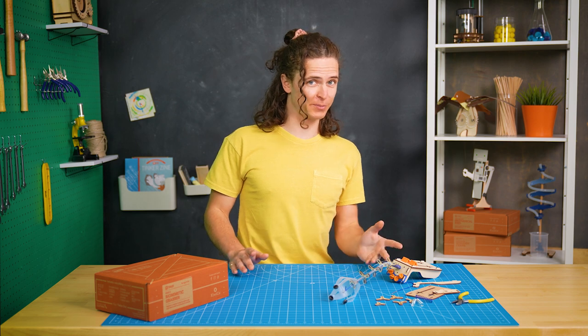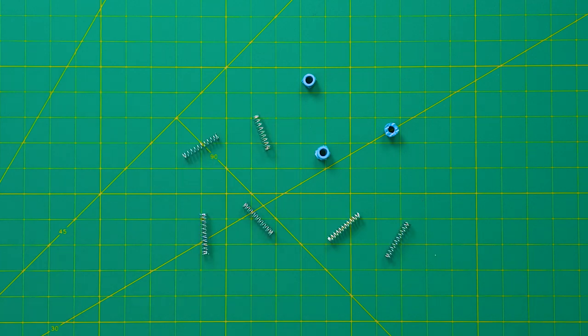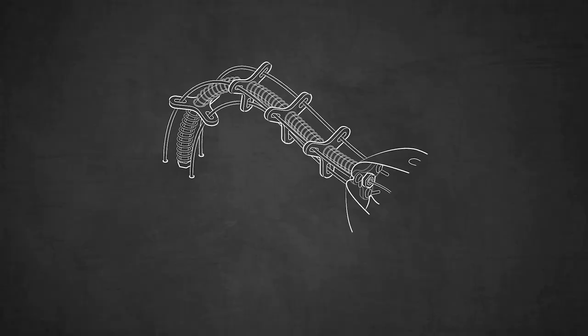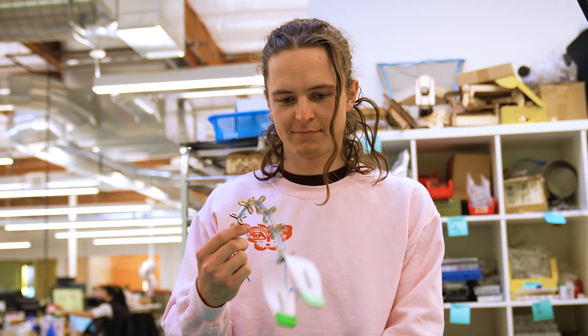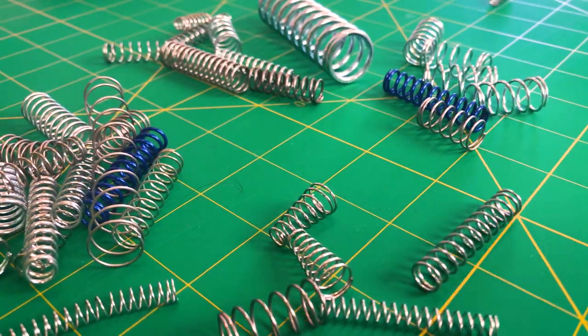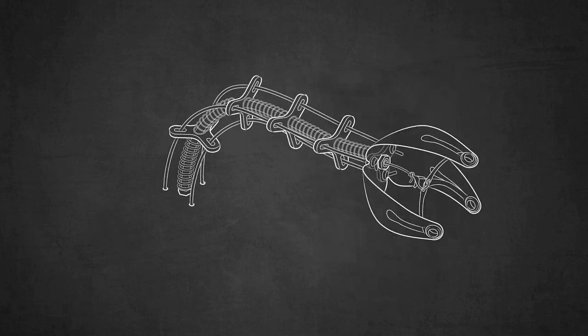But it was difficult to play with and kind of hard to build, so I went back to brainstorm better design solutions. In my next prototype, I switched out the foam spacers for springs and swapped the string for fishing line. Increasing the distance between the vertebrae meant we could use less wood and allow the grabber to be more flexible. But the first arm with springs flopped over right at the base because the springs were all the same, so I tested a bunch of different springs and ended up making the bottom spring stiffer so that the arm would bend more naturally.